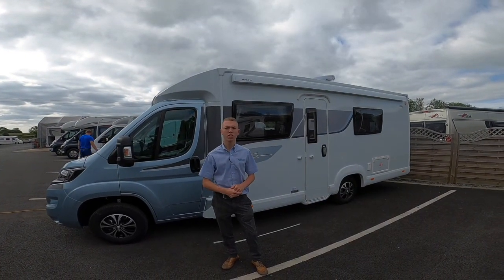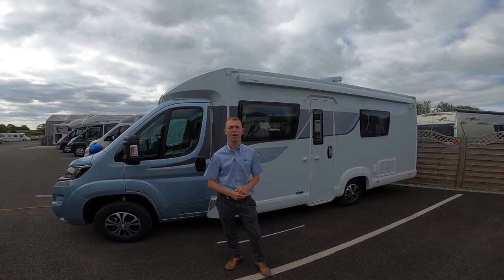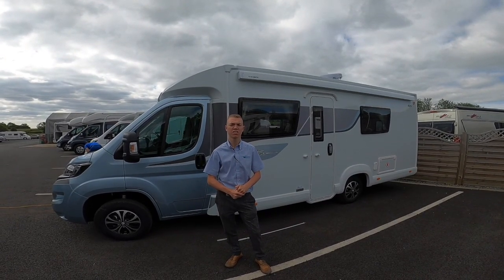In this handover video, I'm going to show you how to use your awning, which is a Dometic Omnistar awning on the new Elddis AutoQuest Signature range.